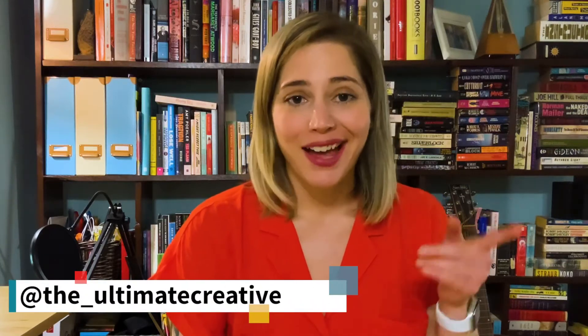Hey, it's Emily with The Ultimate Creative and the host of the podcast Ultimate Podcast Marketing. Today I'm going to be showing you how to repurpose an IGTV video or an IG Live into podcast content.